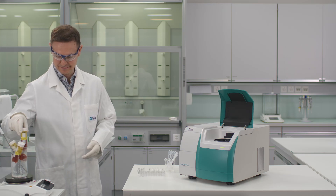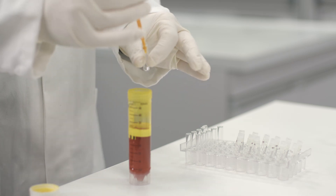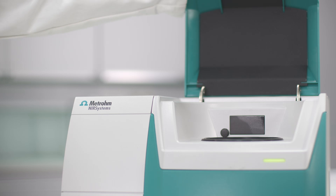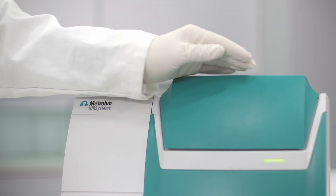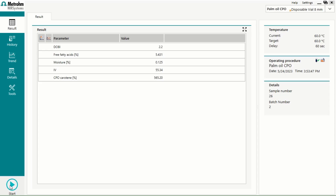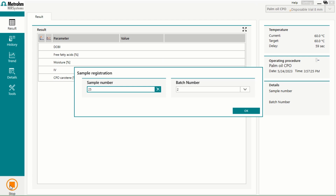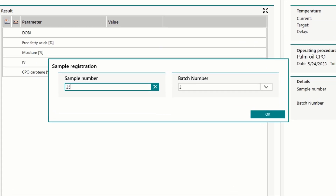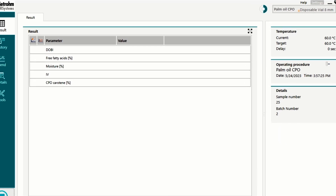All you need to do is fill your sample in the disposable vial, place the vial in the DS2500 liquid analyzer, and close the lid. The software starts the measurement and only requires you to enter all necessary information, such as sample name or batch number.